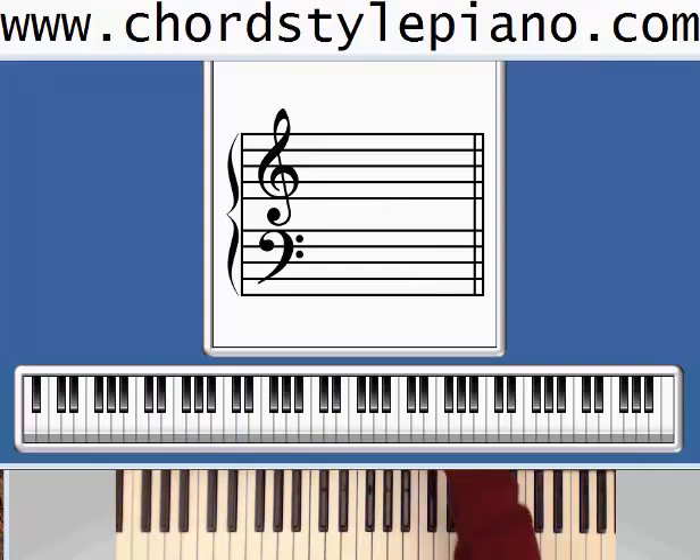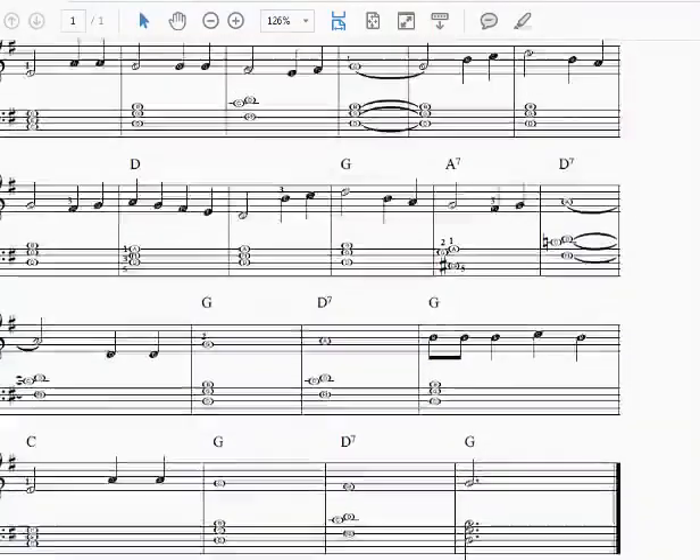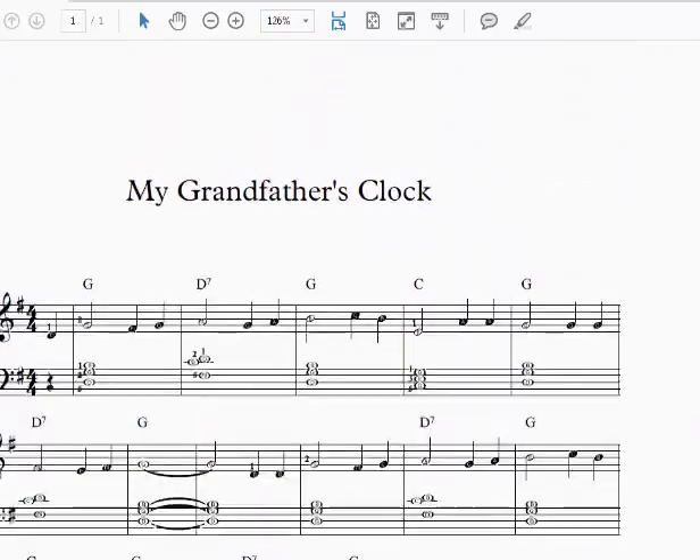Welcome to the ChordStylePiano.com Learn Piano For Free video series. Today we're going to be looking at the song My Grandfather's Clock, and this is the last video in Book 1. This is page 50 of Clear and Simple ChordStyle Piano Book 1, and that is available at ChordStylePiano.com.